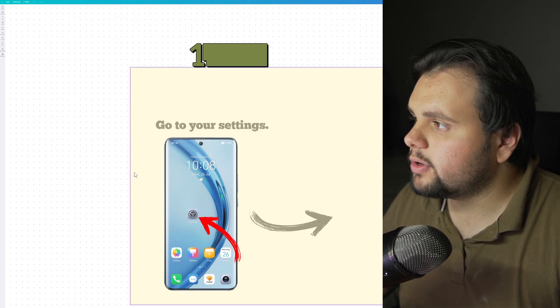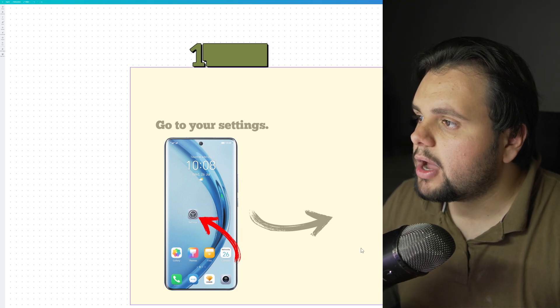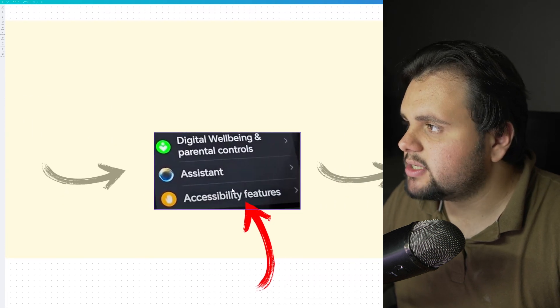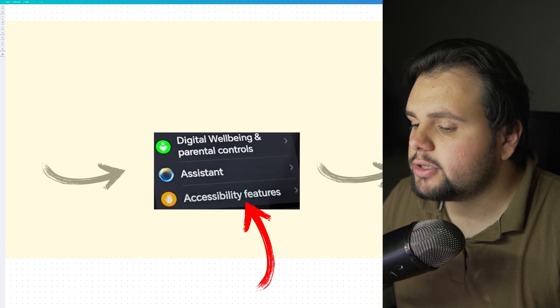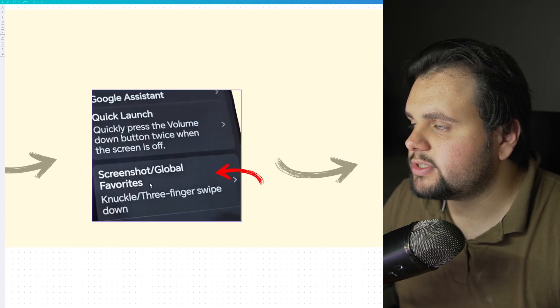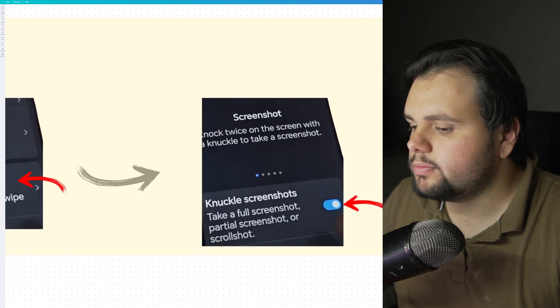First, go to your smartphone and find the Settings — the gear icon. Inside Settings, scroll down until you find Accessibility Features. From there, find Shortcuts and Gestures, then Screenshot Global Favorites, and turn on that option.